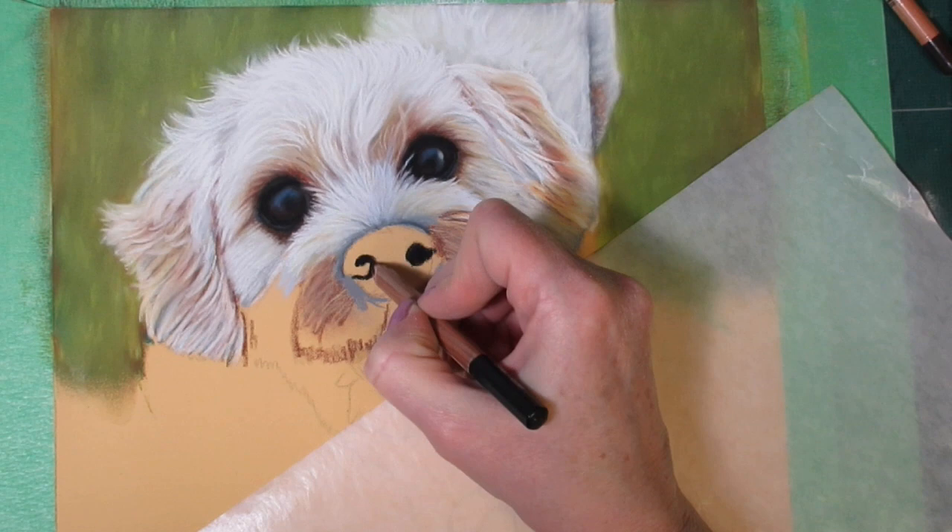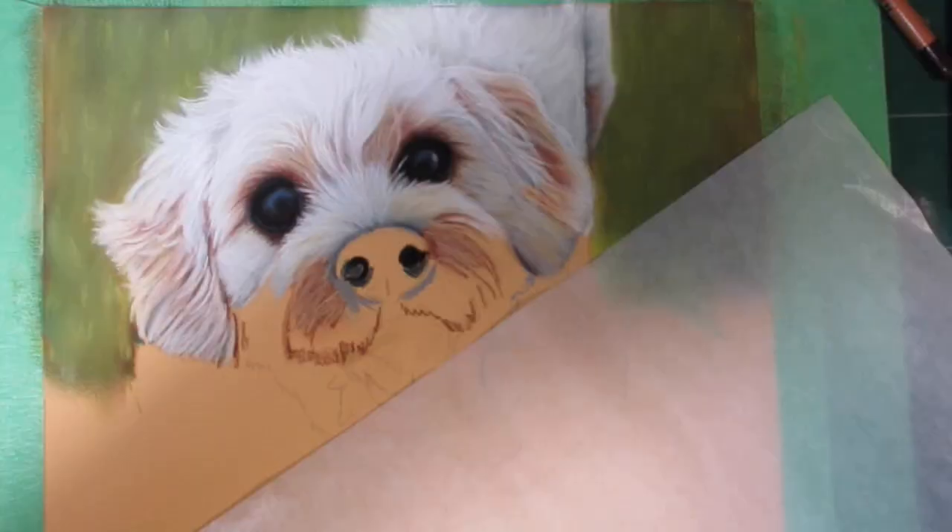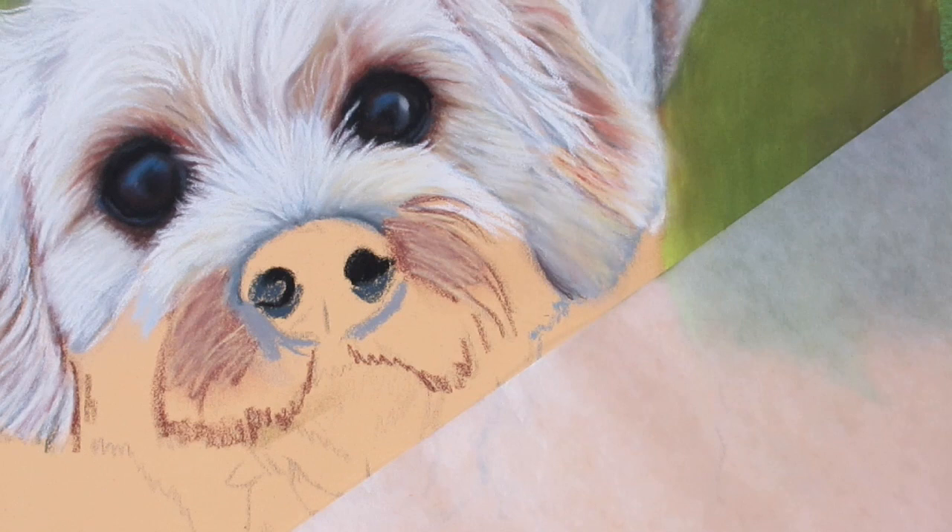Nostrils can be a little bit tricky because their shapes are funny — they don't have a uniform shape. Sometimes depending on the angle of the dog and the way the light is hitting, you'll see little bits of the inner parts of the nose. In one nostril you can see the inside of the nose, and in the other you won't, so you just need to be mindful of what you can see in your reference as you're painting.